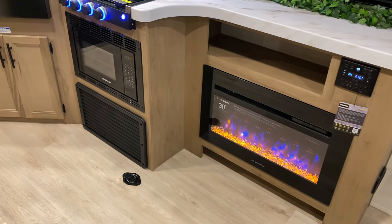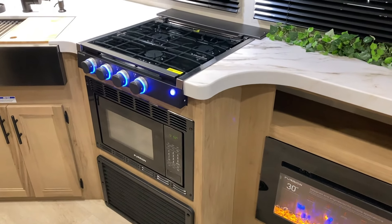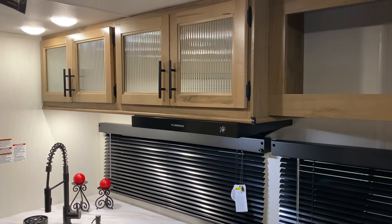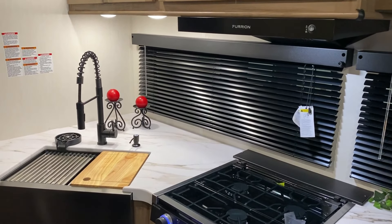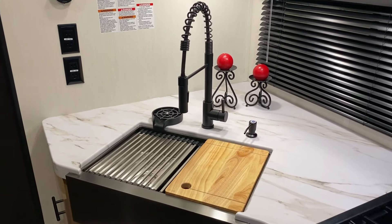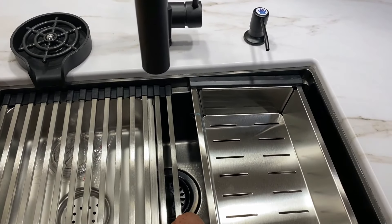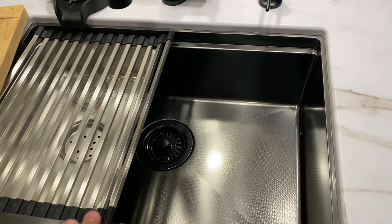Further into the kitchen area we have your furnace and a microwave that is also an air fryer and convection microwave. We have a three-burner stove top with a glass prep cover so you can use that as prep space when not cooking. There are cabinets above with glass doors for a nice home feeling. We have a high-rise faucet with a pull-out sprayer, a cup rinsing station on the left, a built-in soap dispenser on the right, and a large single-bowl farmhouse-style sink with a strainer and drying rack included.